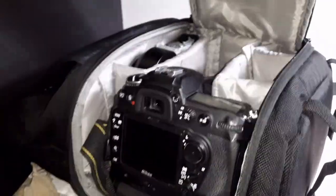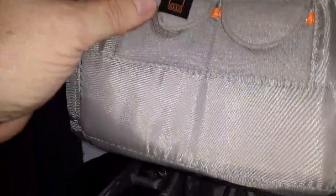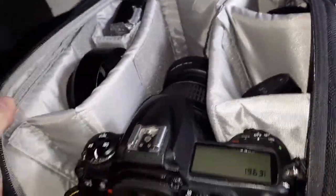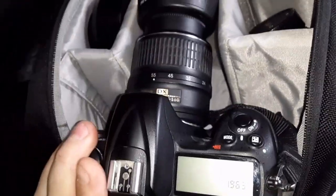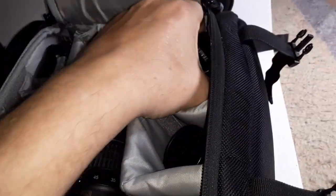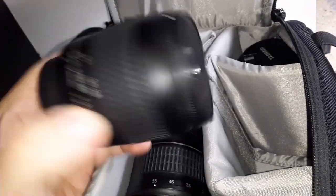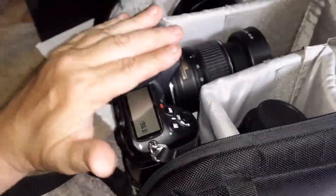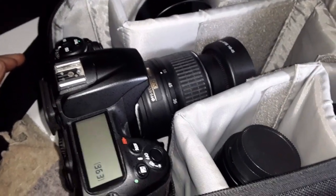There's another pocket right here — looks like you could put some memory cards and batteries. Once unzipped and lifted up, there are a couple of memory card pockets, though he doesn't have anything in them. There's the big Nikon D300, a little 18 to 55 lens, what looks like a lens hood, a flash meter I gave him, a Tamron 55 to 200, and a 28 to 80 f3.3 that I gave him. That's basically the main compartment.